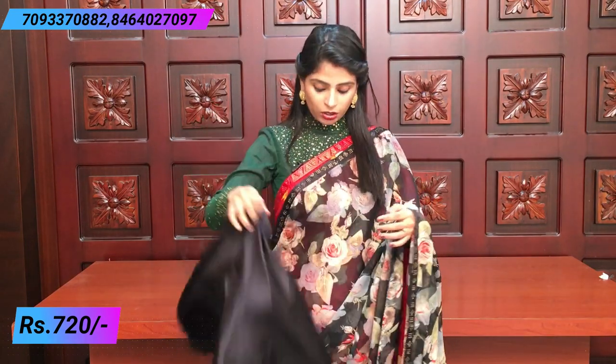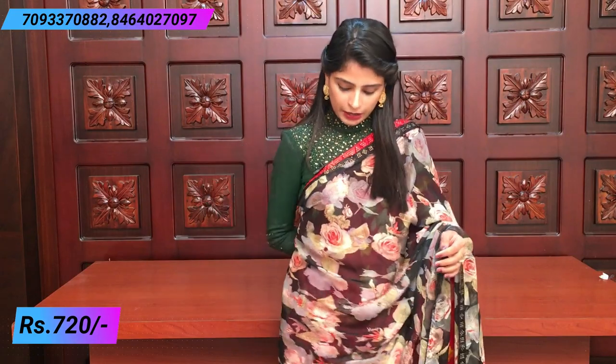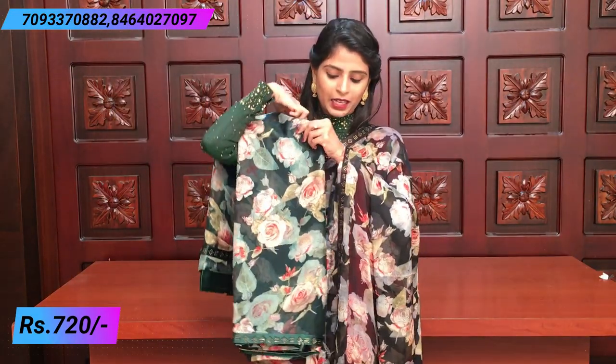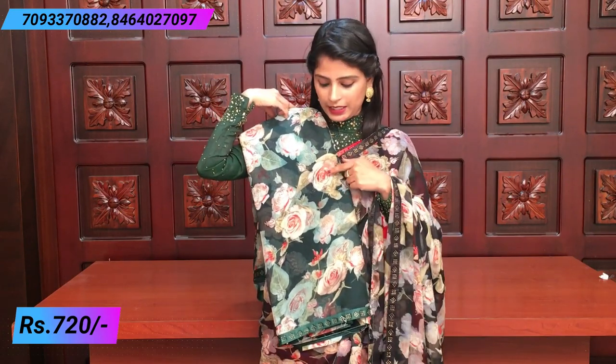You can see the colors in this pattern. The first is a nice bottle green color - very beautiful. The florals are very beautiful - it has pink flowers which look lovely. Both sides have the same satin border with diamond studded work.